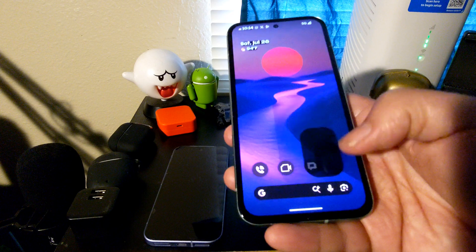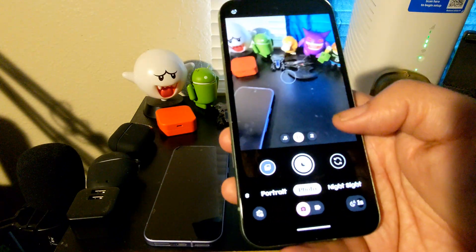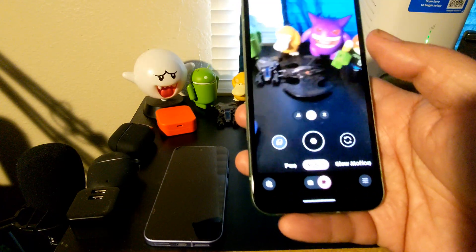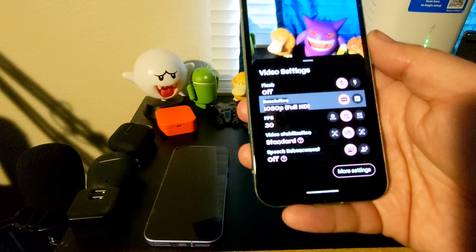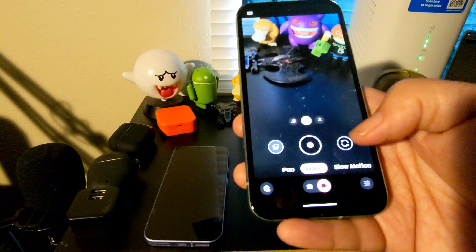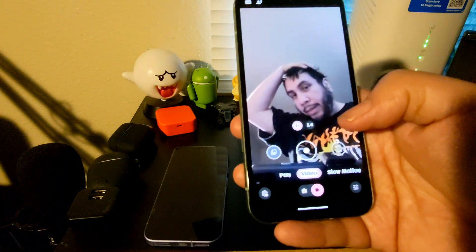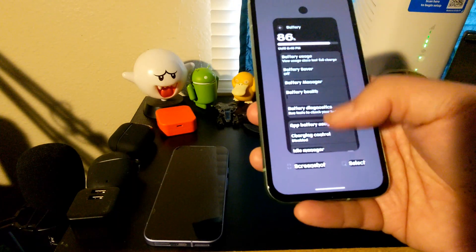Cameras work too — you don't sacrifice that at all whatsoever. You do have all your different modes and you can record in full HD and in 4K. You have options to change up the resolution, as well as speech enhancement and all those things are still present. Camera works pretty good — good morning, bed hair. Anyways, the cameras are just fine.